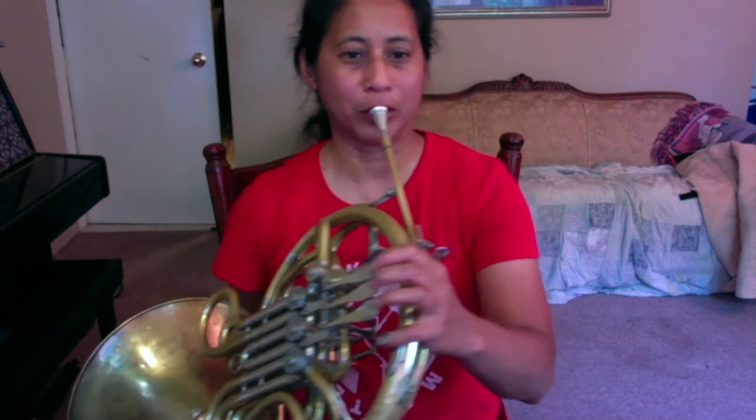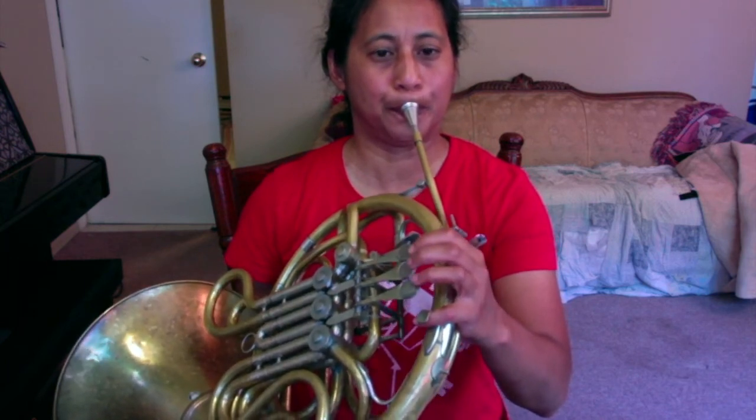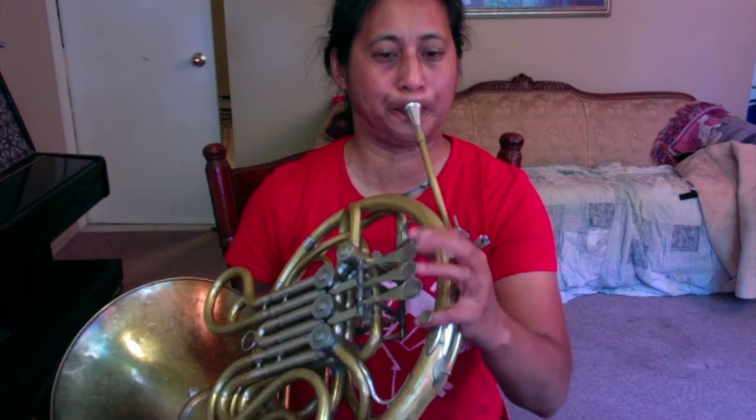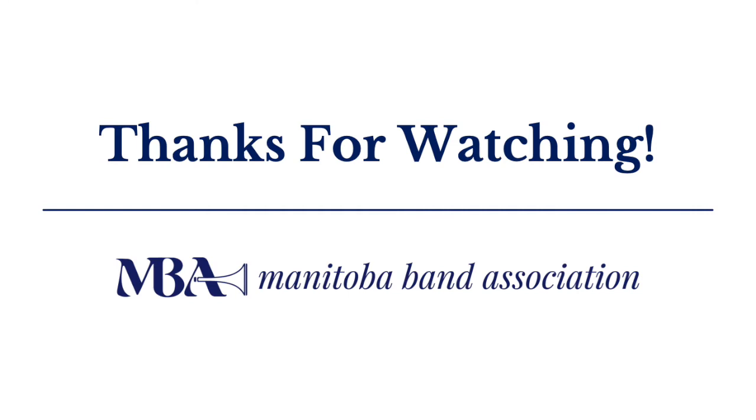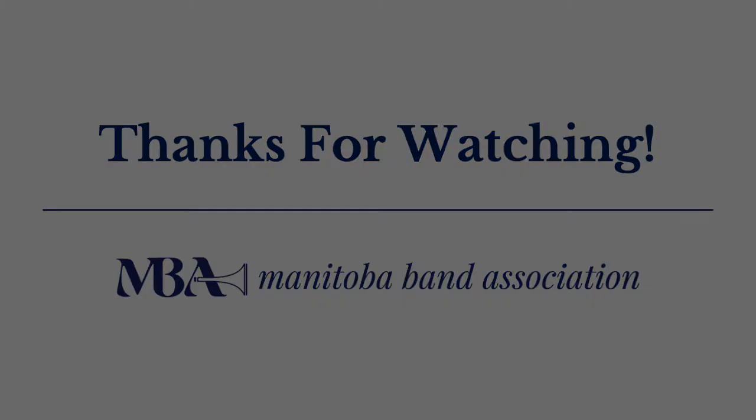If F major is just a really bad key for you as a beginning horn player, I'm going to do a really easy key for us — the key of C, no sharps and no flats. It's more in the middle, not as high and not as low. The first note is C open. I'll play the F horn fingerings for the C major scale.